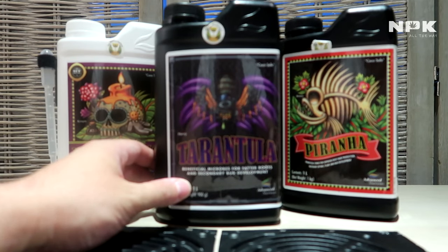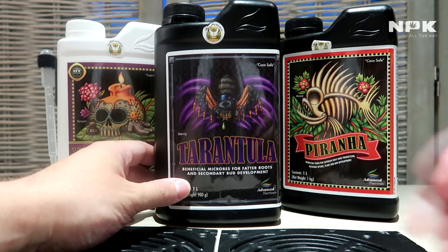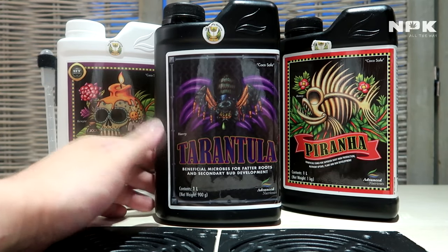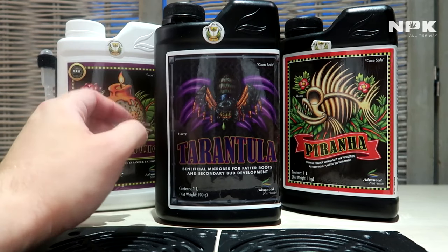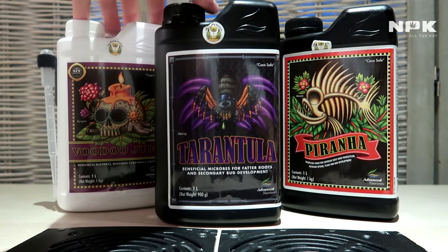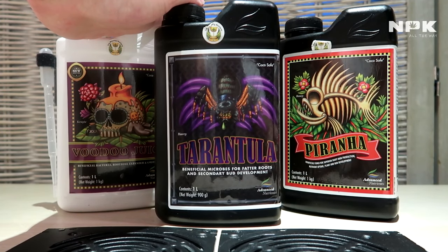They feed the roots a lot of oxygen and also break up the nutrients you give them for better uptake. Tarantula is another good way of adding beneficial microbes, just like Voodoo Juice, to your medium. All three combined — the microbes and fungi — are usually found in soil.